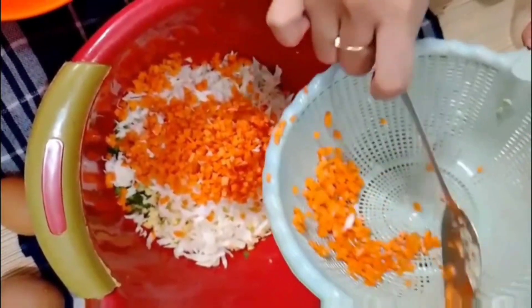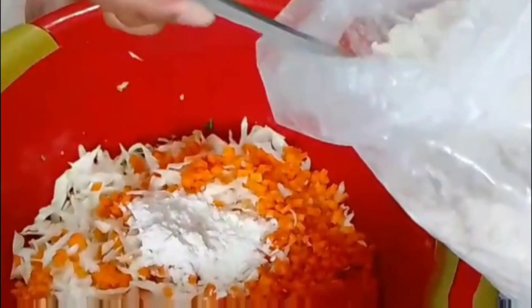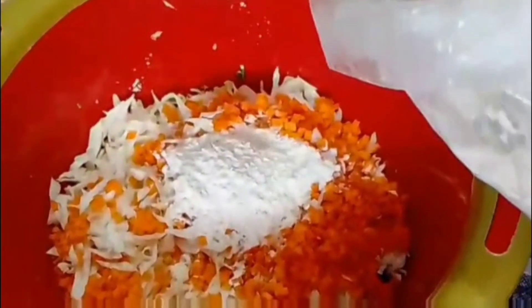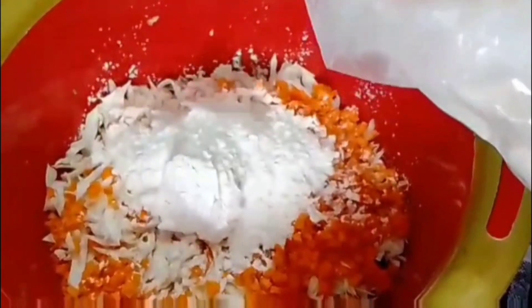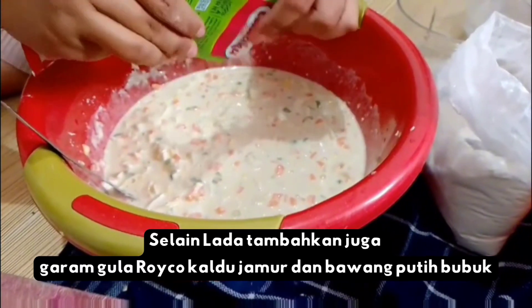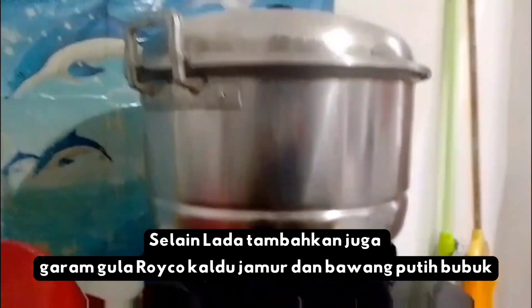Wortel ini memberi kesan warna orange pada nugget. Kemudian, berikan tepung sebanyak 5 sendok makan. Setelah itu, berikan lada, dan dikukus selama 1,5 jam.